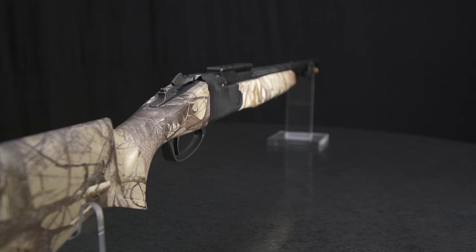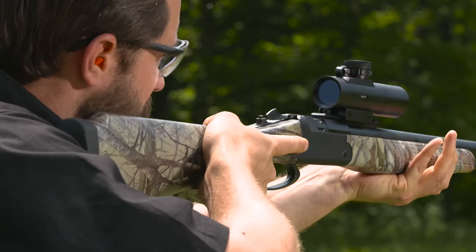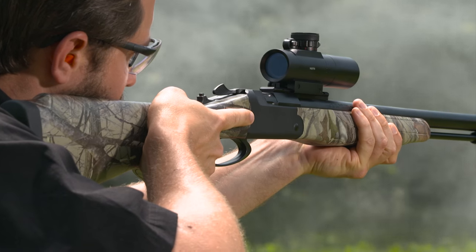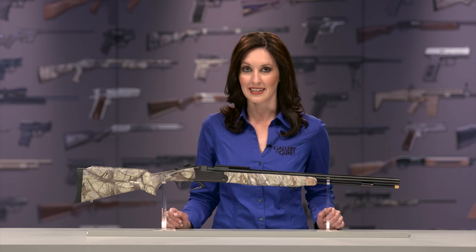The composite stock and fore-end are dipped in G2 camo, and the butt is fitted with a generous black rubber recoil pad. The butt stock has a high Monte Carlo comb for proper eye alignment with a scope or other optic. Since most hunters use scopes these days, the Strike comes with a Weaver rail installed. But if local regulations require, you can also install a supplied green fiber optic rear sight, adjustable for windage and elevation, and a green fiber optic front sight.